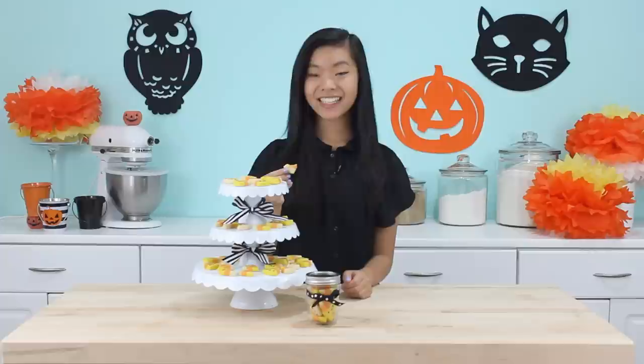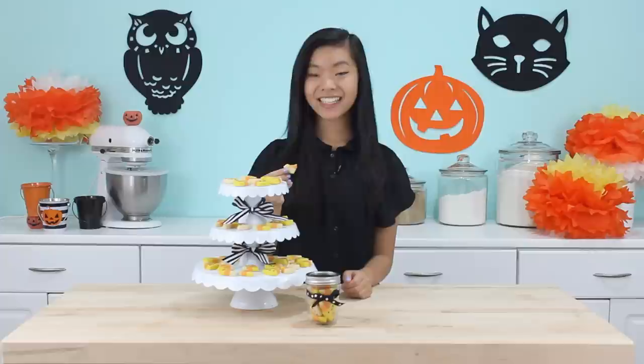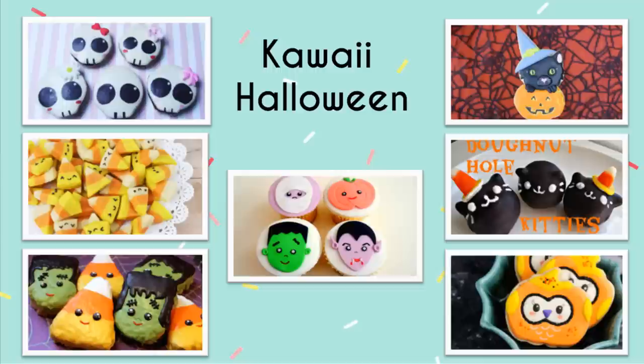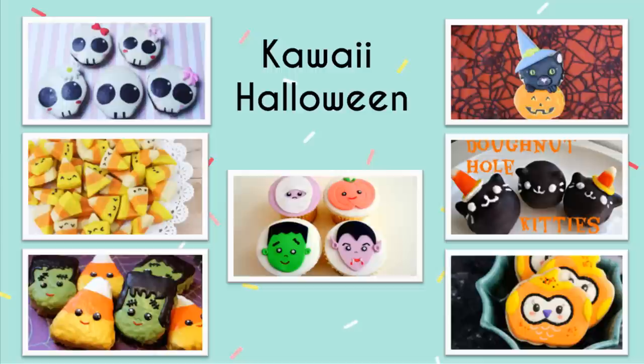I think it's time to see how they taste now. I could probably eat like 10 of these right now, since they're so bite-sized you can just keep popping them into your mouth. And they're really tasty — they kind of taste like a really thick sugar cookie and they're almost shortbread-like. Thanks so much for watching guys. Don't forget to stick around for everyone else's kawaii Halloween videos too, and I'll talk to you all very soon. Bye guys! Click here for more kawaii Halloween recipes.